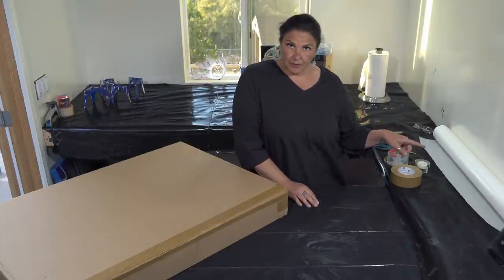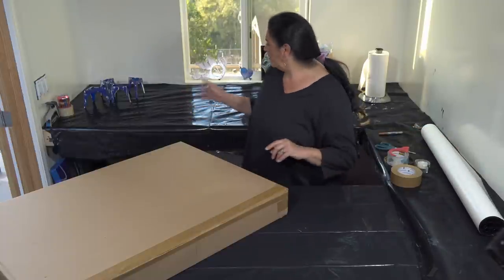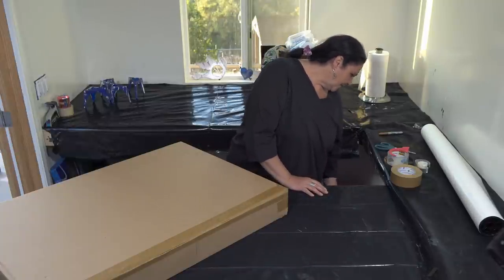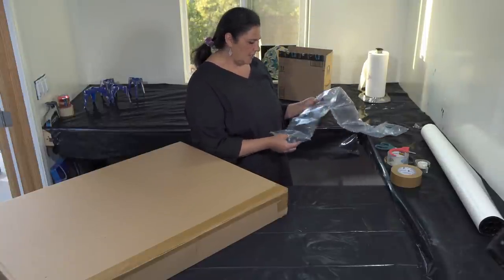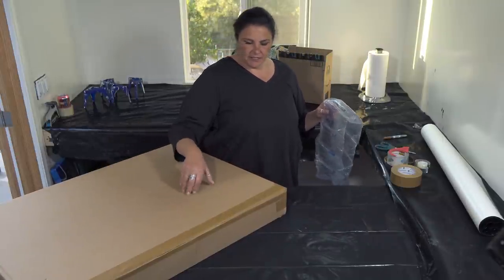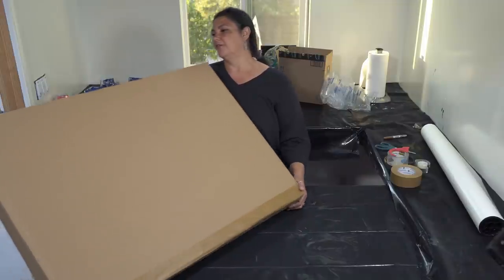That's glassine paper — I'll link it for you in the description, I got it from Amazon. Bubble wrap too. Save the Air Plus packs from your packages — it's nice not to worry about things rattling around inside the box. So that's pretty much it for how I wrap up my stuff to ship.